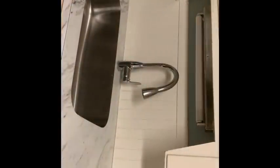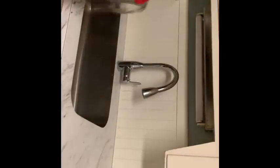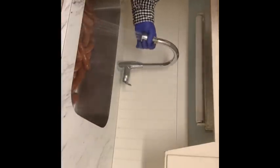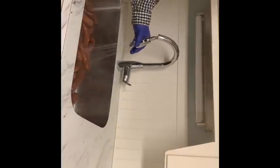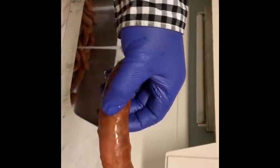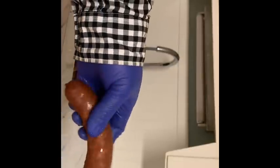I think the sausages are done — they've bloomed enough. They reached 165 to 170 degrees. Now I'm going to pour this out and put cold water on them. As you can see, we lost some color but the color is going to come back. The sausage is blooming — that's what I call bloom, when it swells up to its potential.